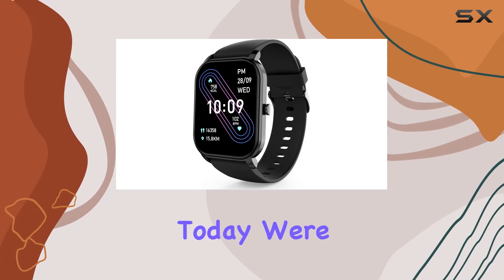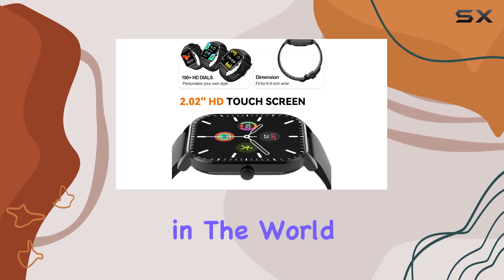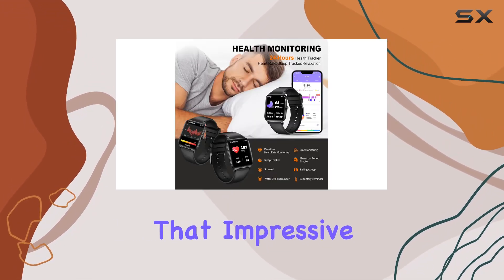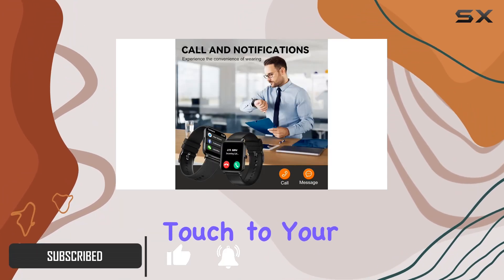Hey everyone, today we're diving into the Stay V3 SA smartwatch, a game changer in the world of fitness trackers and smartwatches. Let's talk about that impressive 2.02 inch customizable display — it's a visual feast offering a unique touch to your wrist.